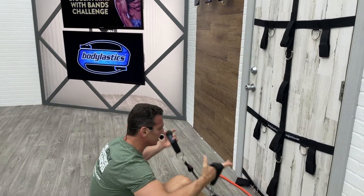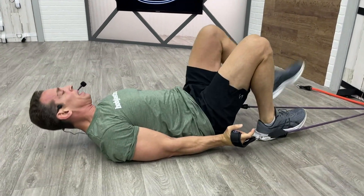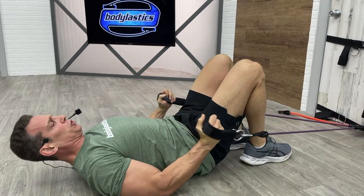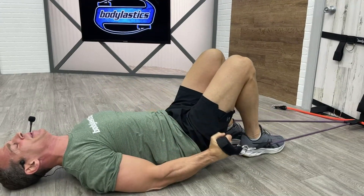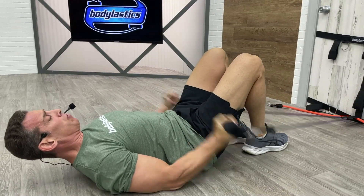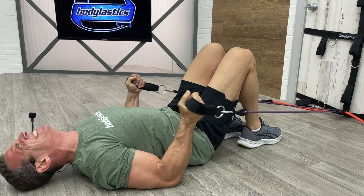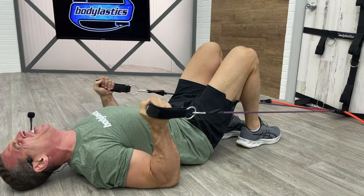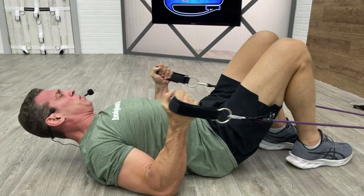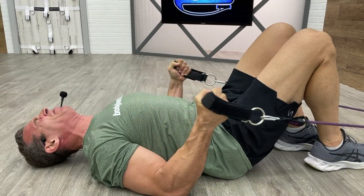Has there ever been a program done like this for biceps? I don't think so. Here we go — three, two, one, start. Performing negatives, calling reps and curl cues. Oh my gosh — curl, curl, curl. Three, two, one — stop.